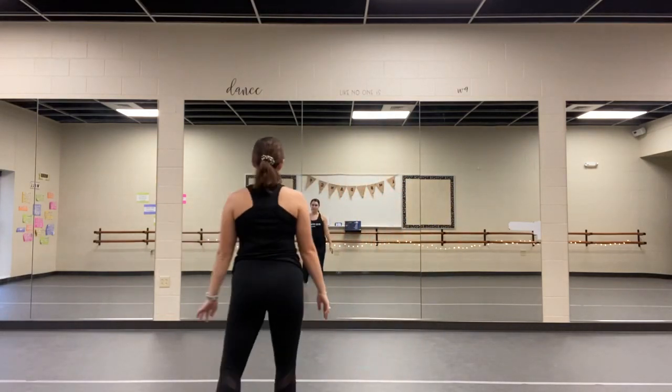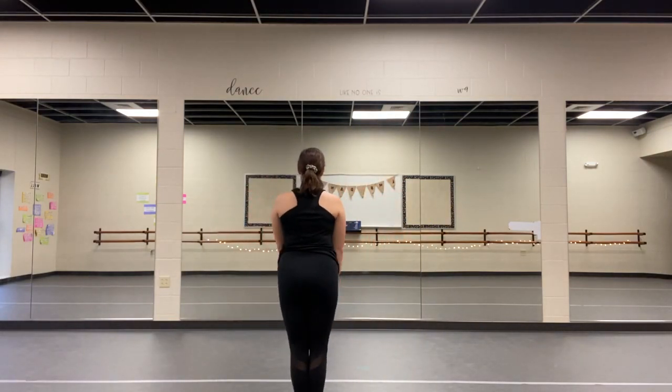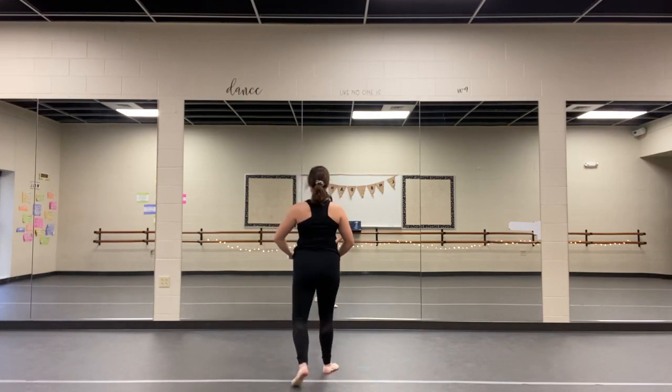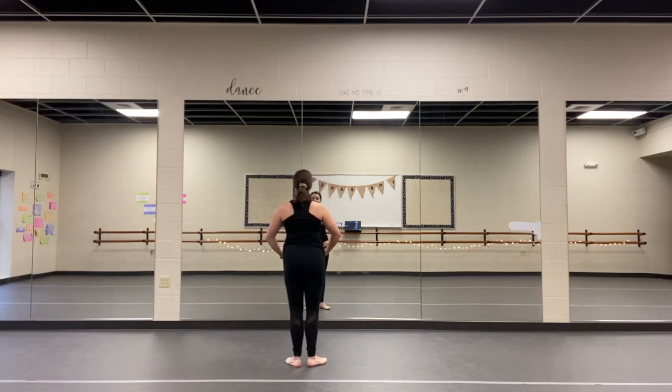All right, here we go. I'm going to turn around and face back so you can see which way we're going. All right, so you're going to start in this lovely first position. You hold the first four counts — one, two, three, four. There's a weird break in the music. Step up a little bit so hopefully you can see me better.